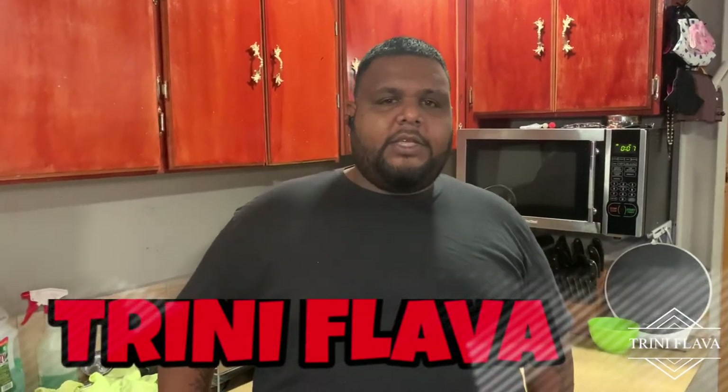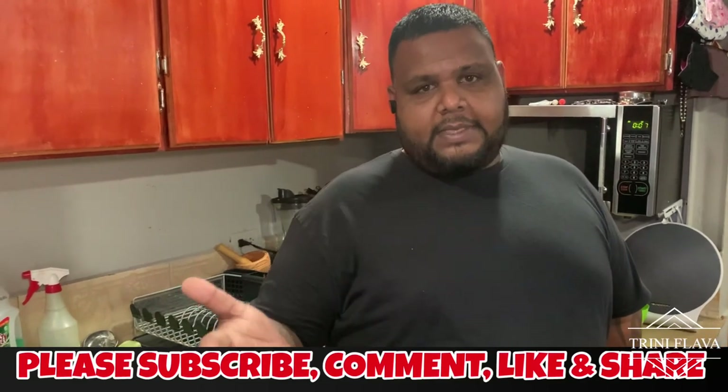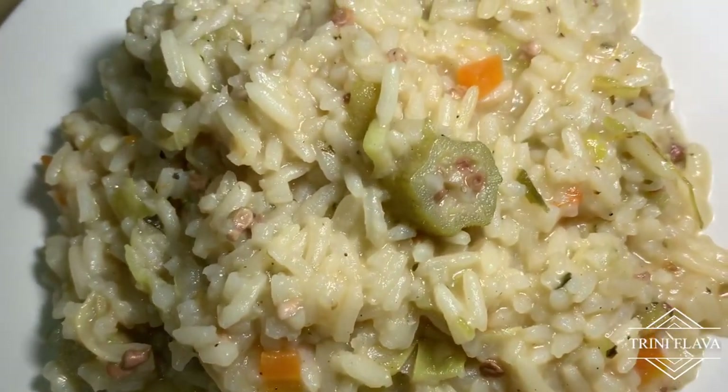Hey guys, welcome back to another edition of Chini Flavor with your Silly Trouble, aka Very Cool Man. Today we're doing a quick and easy full vegan meal — okra rice, an okra cook-up rice. We do it like a pilau with all the ingredients of a pilau except the meat. Today, no meat, full vegan meal. Take a look at that okra rice, guys — amazing. It's a party, like chak chak mustard!